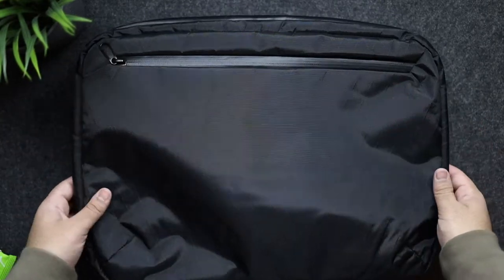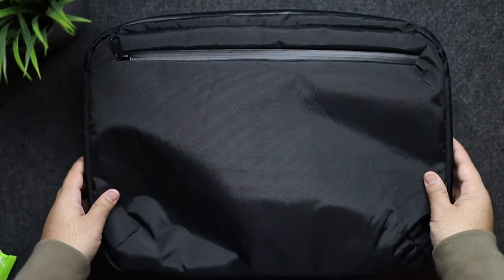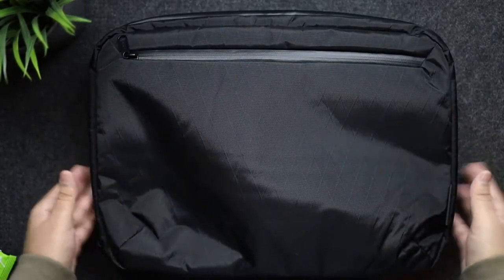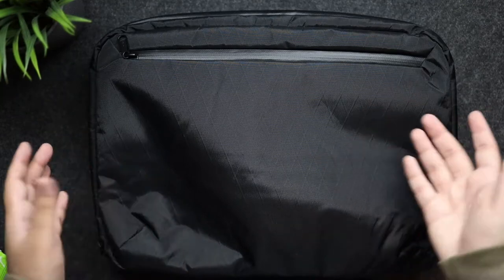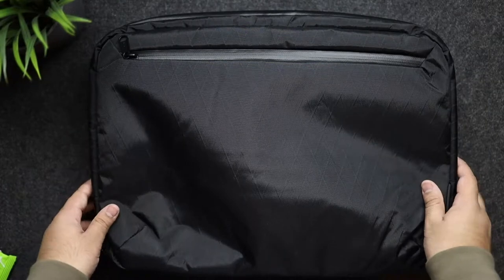The first zipper here is waterproof and I'm glad this entire bag is almost waterproof — all the zippers have a waterproof treatment which I like. I also opted for the 16 inch version of this bag because it's better to have more than less. If you want to carry more things, it's bigger and can hold more, so that's why I went with it.